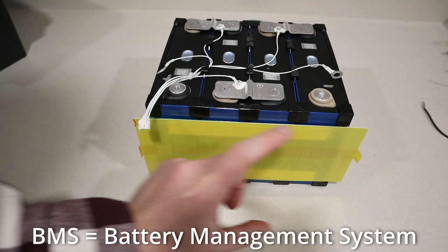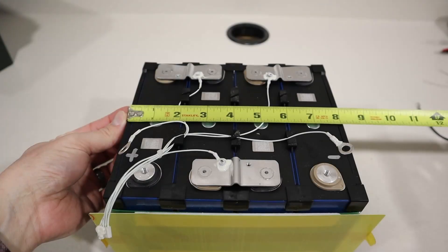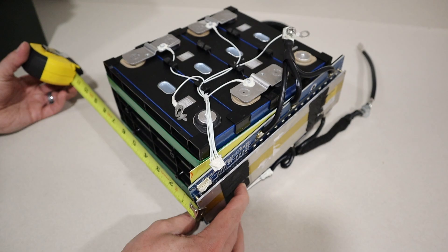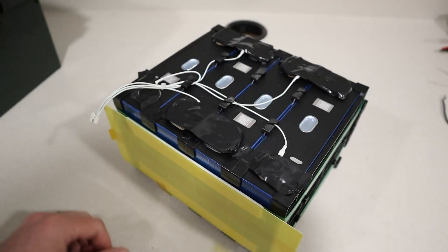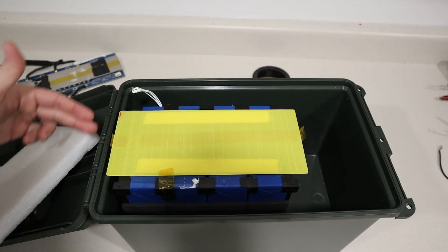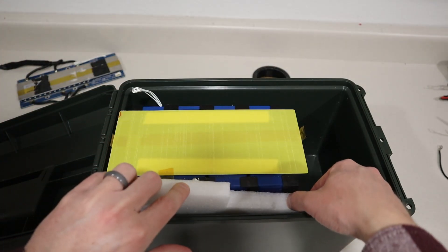The only thing is the BMS on this does not have low temperature charging protection. The BMS sits right here and the balance lead plugs into that. The width of the battery is eight and an eighth inches wide. The height is very important because this barely fits into the case when you shut the lid — I'm measuring seven and five eighths inches, so you do not want to go over that. While working on the battery I've covered all the terminals with electrical tape so we don't short anything out.